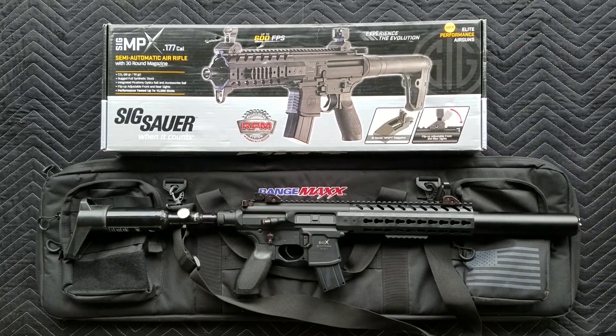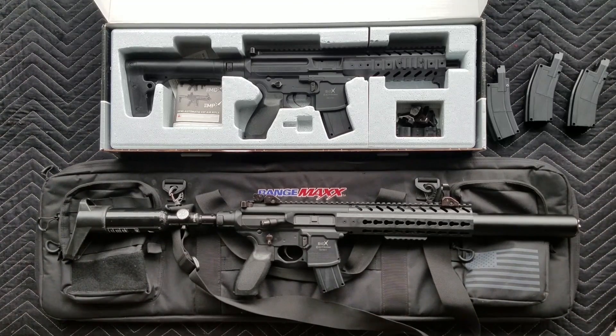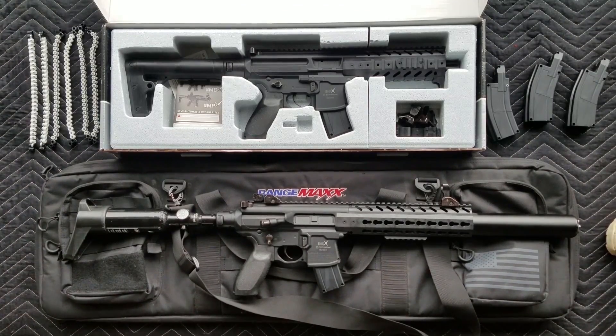What you're looking at there is the MCX and the MPX. These are available now at Pyramid Air — $169 for the little guy and $185 for the MCX.